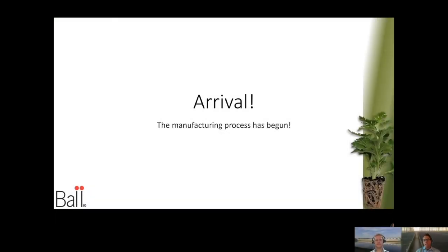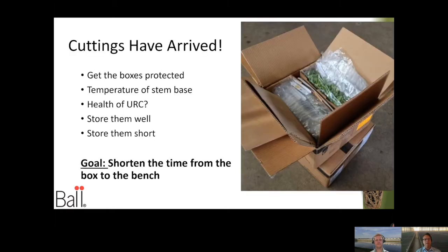Our unrooted cuttings have arrived — now let's start the manufacturing process. I use that word intentionally; I want us to think about manufacturing processes and efficiencies. One of the first things we're going to do when those cuttings arrive is get those boxes protected. Most of the time they're coming in during bad weather — the dead of winter in January, or the peak of summer for fall crops. Get those boxes in and protected. I also like to take a few out right away and take the temperature of the base of the URC — not just shooting the bag with an infrared thermometer, but actually measuring the stem temperature.